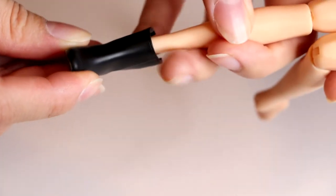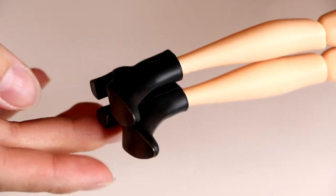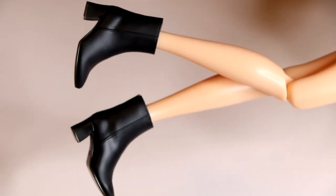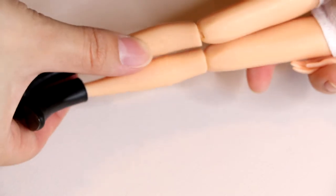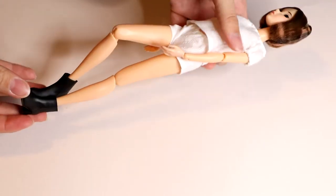So these should simply slip on like so. Wow, look at that — that is absolutely wonderful! And here she is with both boots on. It honestly looks so fashionable. I really, really love it — it's so pretty. Here is what she looks like with both of the boots on.